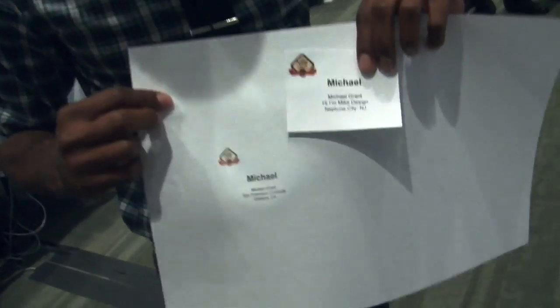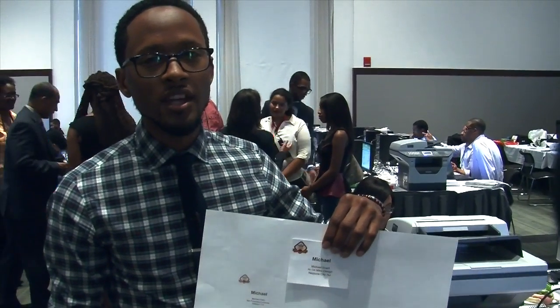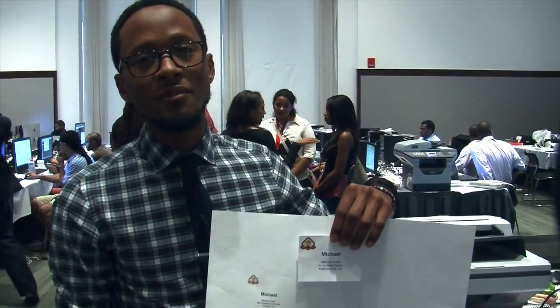The real scary part is that Michael said forging the badge was easy. From beginning to end, it took maybe about 10 to 15 minutes — and it really just depends on how fast your printer is.